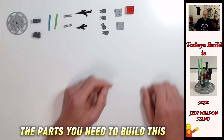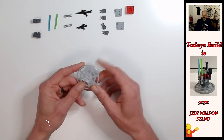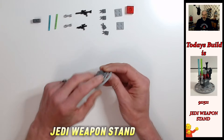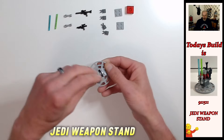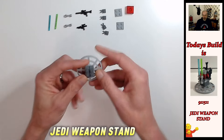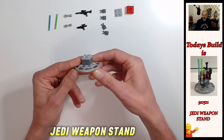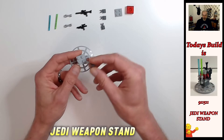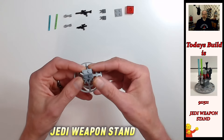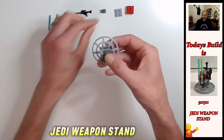Right, to start the build, we're going to take the six-by-six round dish and put the textured bricks on top with the horizontal lines facing out, side by side like that. Then we're going to put a two-by-two light bluish gray plate on top just to hold those together. Then we put the clips on — we're going to have two clips facing us at the front, and those are going to be for your lightsabers.